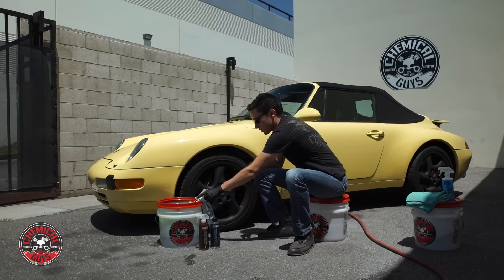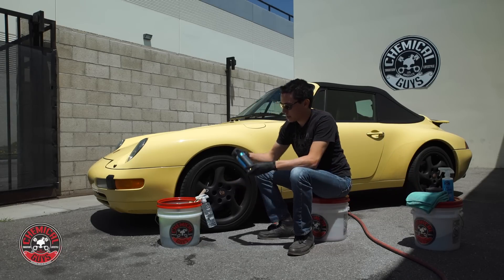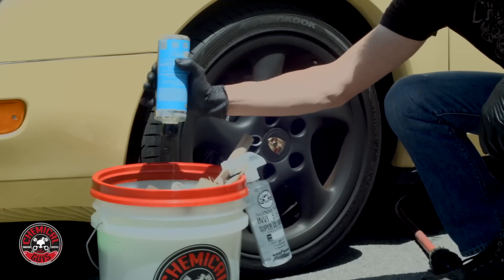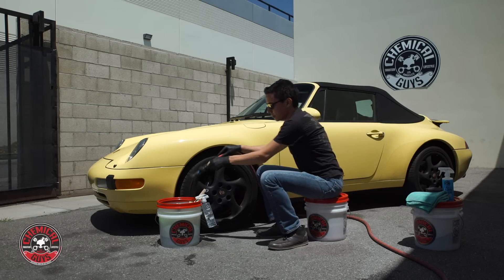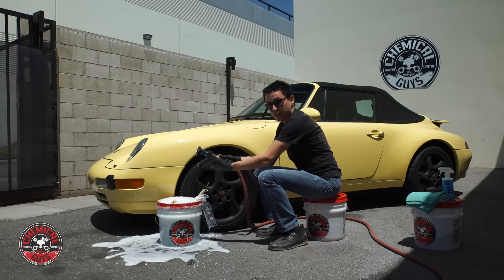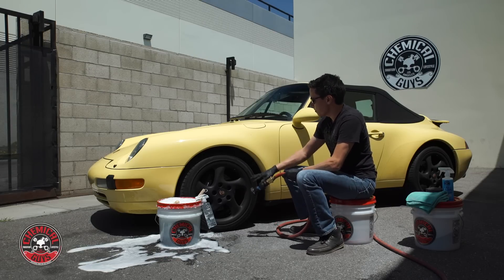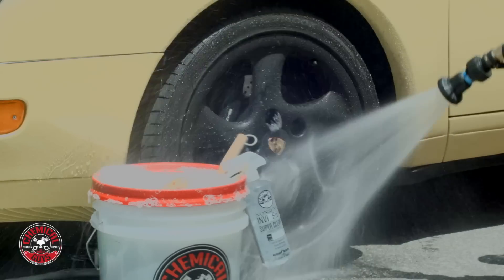To get started, I'm just going to set up my bucket. I'll put the detail spray off to the side, take the Meticulous Matte Auto Wash, and give a couple squirts in the bucket — about two ounces of soap. I'll get my water here and suds it up. Meticulous Matte makes tons of suds for a slick washing experience on any matte or satin paintwork, vinyl wrap, or anything like that. Now I'm just going to rinse down the wheel and knock loose all the gnarly brake dust.